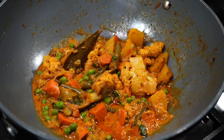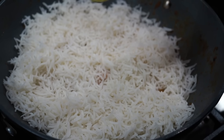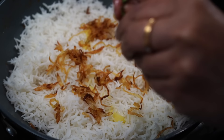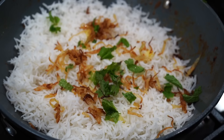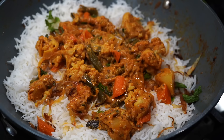Now comes the layering. Spread out half of the rice over the vegetables loosely — don't pack it with pressure. Then add a tablespoon of ghee (or oil), some of the browned onion, and a few mint leaves. Then comes the final layer: the rest of the vegetables go in, and rice sits on top.